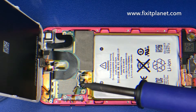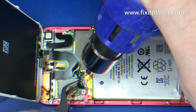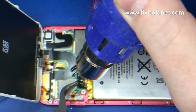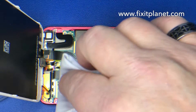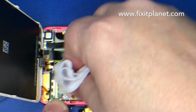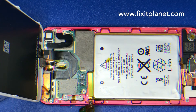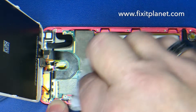Now I'm just going to use a hot air station to finish it up and get this off of there, but you can use a soldering iron. Now we can take our old battery out.